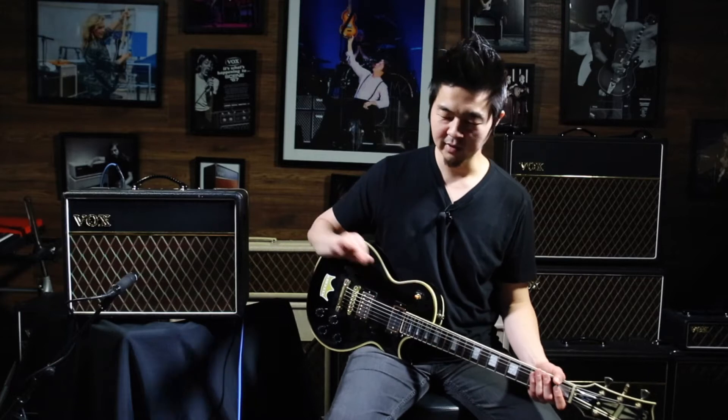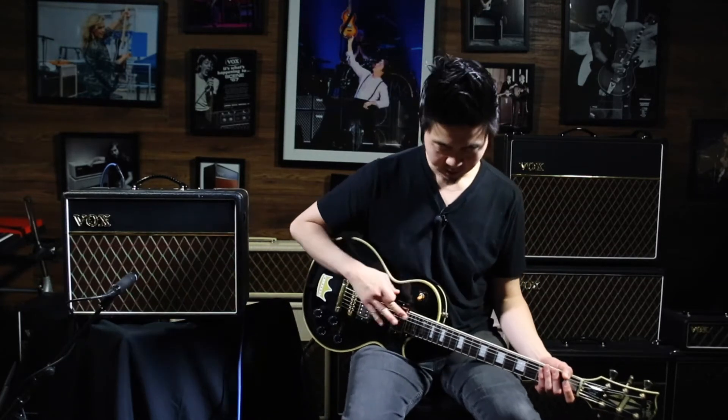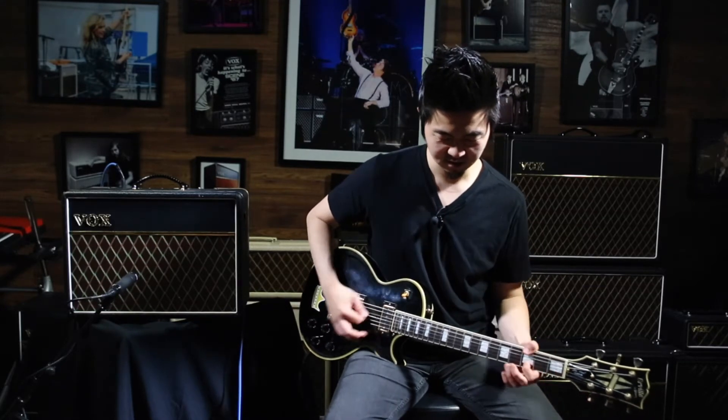Right off the bat, the amp itself has to sound good without any pedals. I have it on the back pickup on my Les Paul, and it sounds like this just fully dry. Tons of nice clean tone.